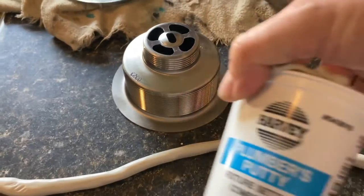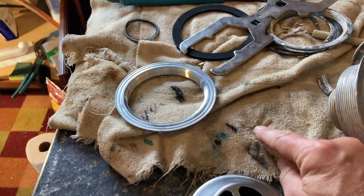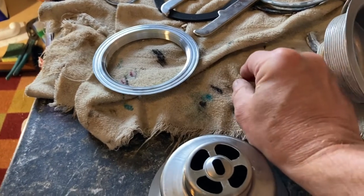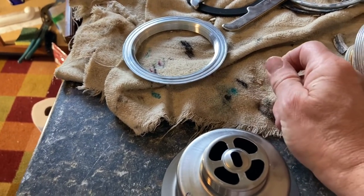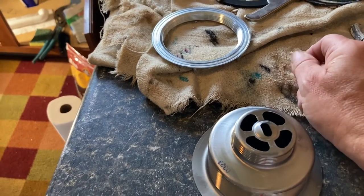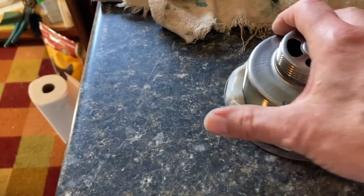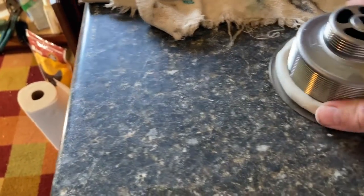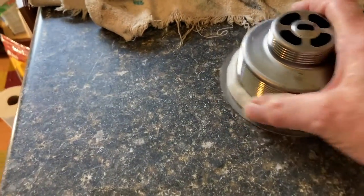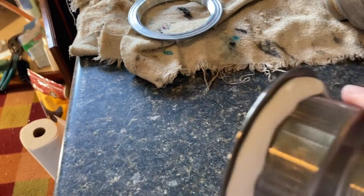Now for the plumber's putty — you roll out your little worm of plumber's putty. It's guaranteed to never dry out, just like this old stuff was guaranteed never to dry out or crumble. But it does become garbage after a while from being heated, cooled, and wet. To begin with, you roll out your little worm and smear it in there, making a nice even little rope around there.